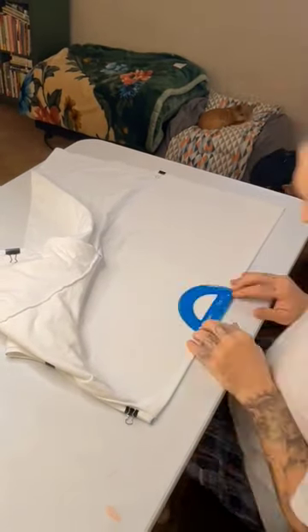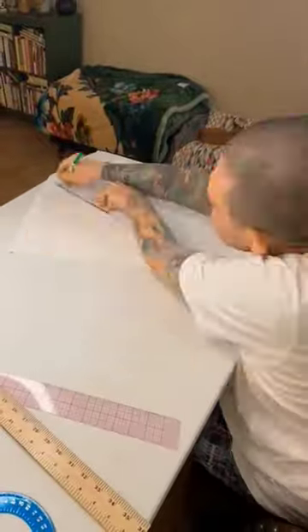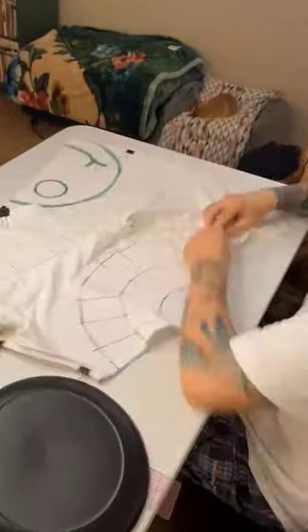I always like to start out with a completely ironed flat shirt. It makes things much easier to get the center points and top and bottom. Next, I'm going to actually draw out my designs, and I use a washable marker for this, so in the wash all this marking will come out.